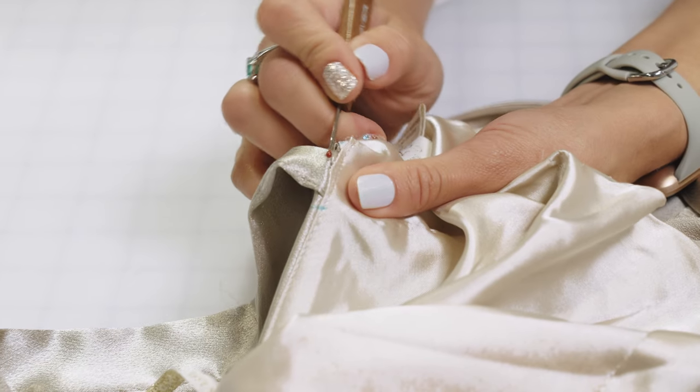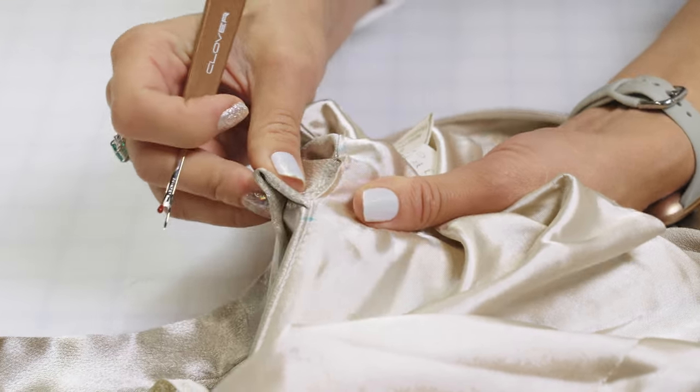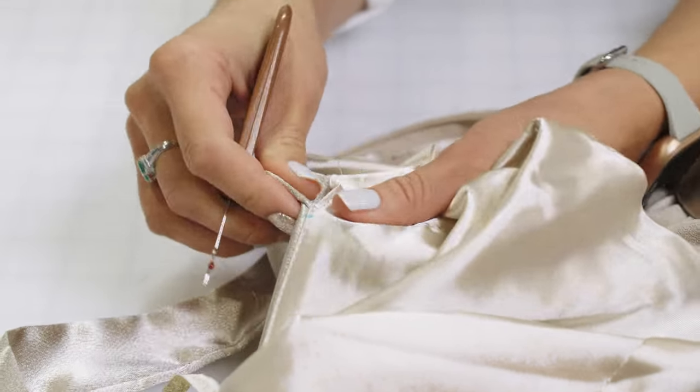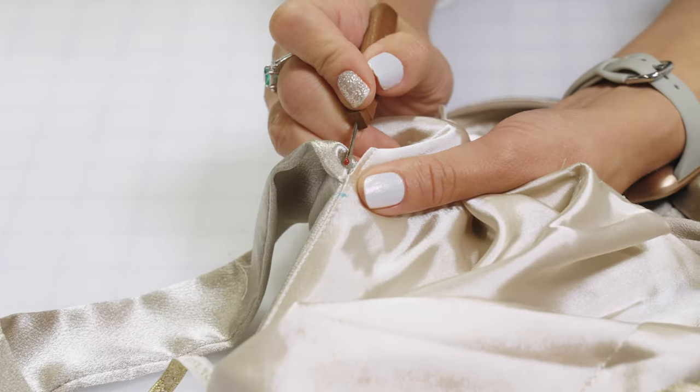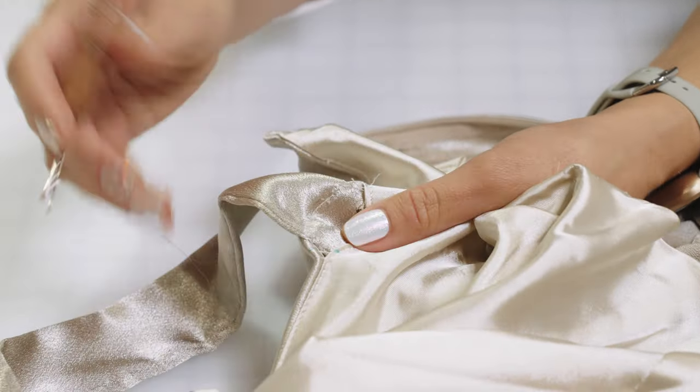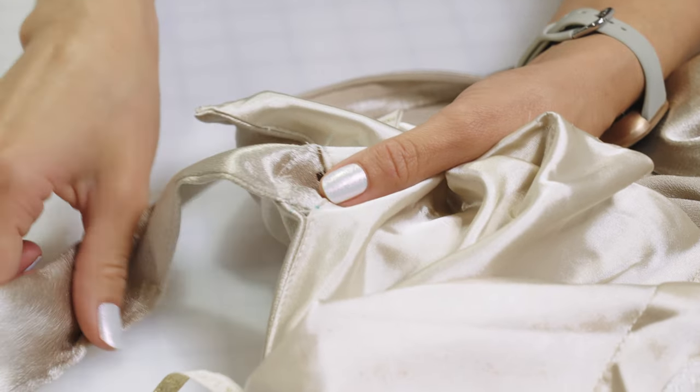I am just cutting these little seams, trying to be careful because there are actually some fibers since it's shiny. We're opening the seam enough so that it's on either side of where the strap is attached.